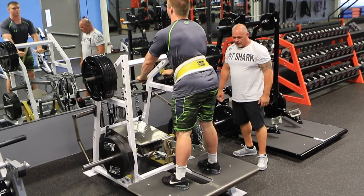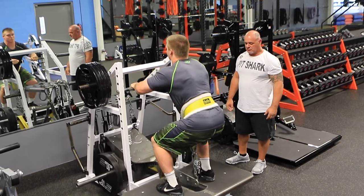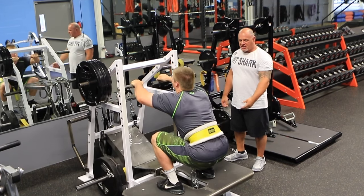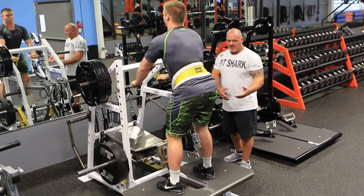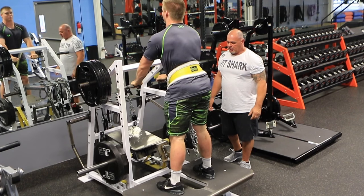That's our perfect depth. Medium to close stance. This deck is 48 inches wide — it'll accommodate just about any stance, sumo, doesn't matter how tall you are, it's plenty of room.